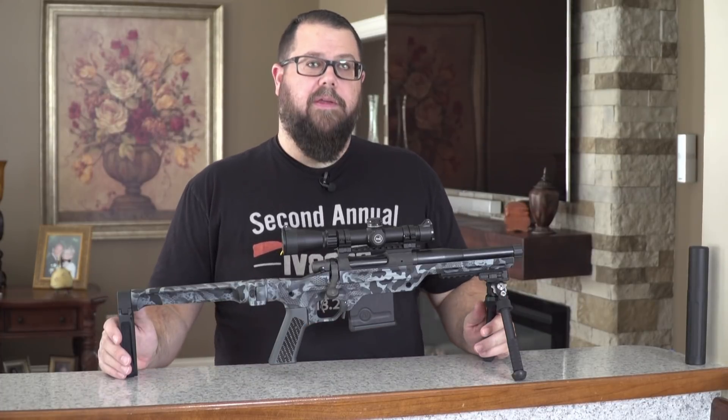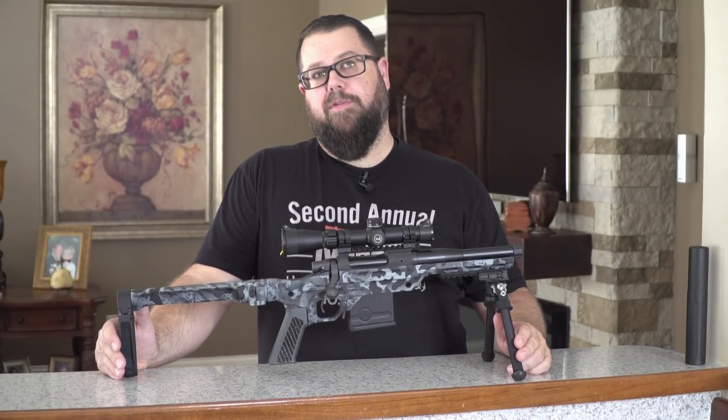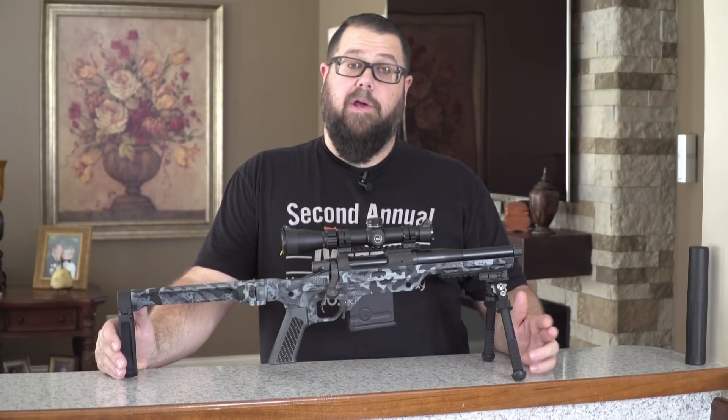Today we're going to be talking about the GearHeadWorks 1 pistol, which is what you see on the counter here. If you follow the industry, you've probably seen lots of videos and pictures of this gun at some of the shows it's been to. Today we're going to talk about how the gun came to be, its beginnings, and where it's going in the future.